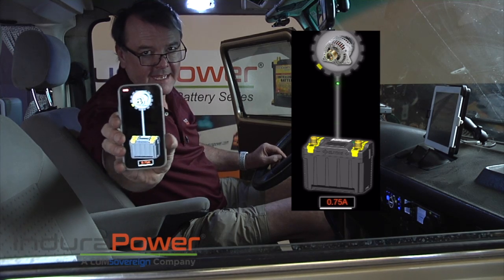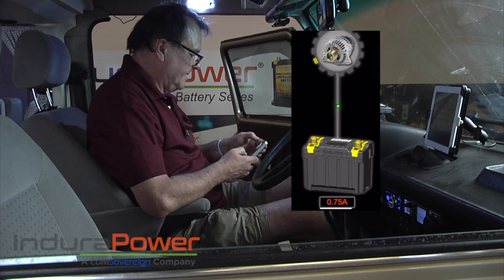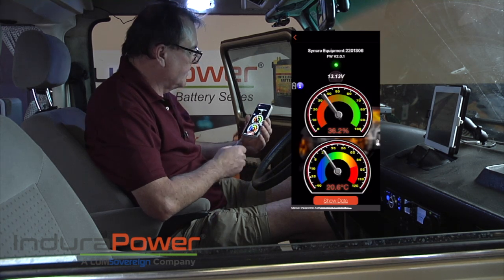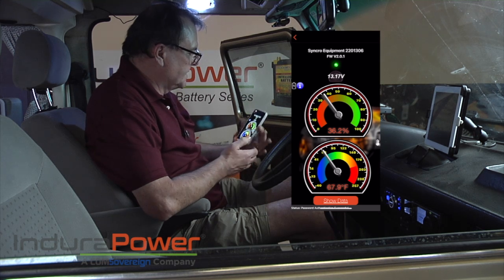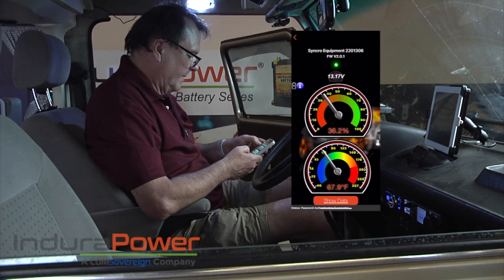It's getting a little bit of a charge — not a lot, but a little bit of a charge. It took a few minutes to respond but it looks like it's doing pretty well. So both these batteries are working well.